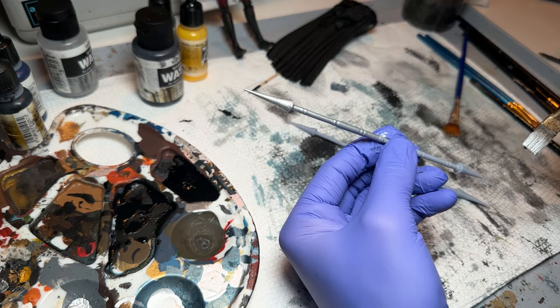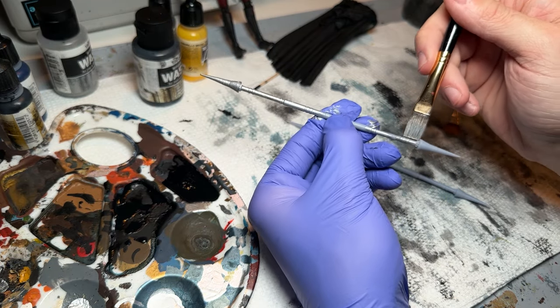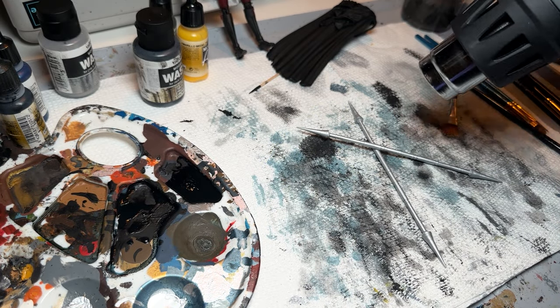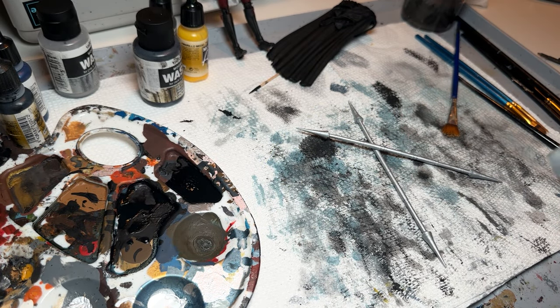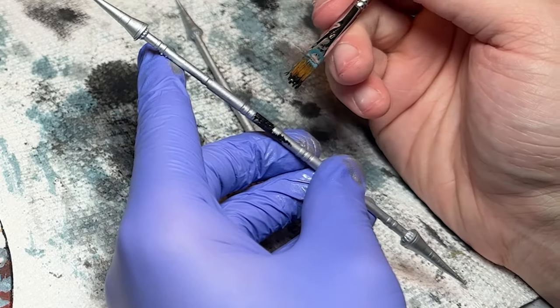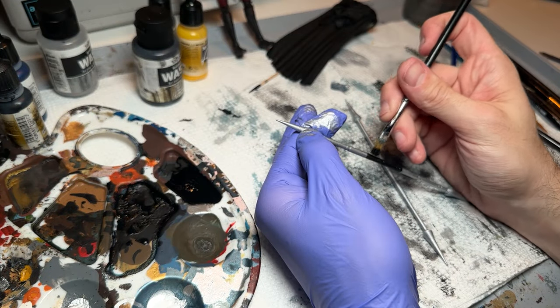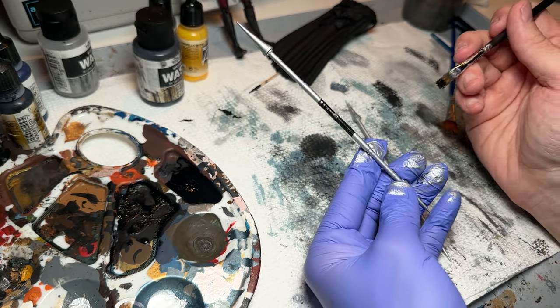I'm holding it in the middle and painting on both sides. Once that dries, I'll hold it from the ends and paint the middle. With the heat gun on resin, you want to be careful not to warp it because it gets really soft and flexible. I'm going to take Vallejo Black and paint a thin line around the middle to give it a little bit of a grip and add some detail — I just think it'll bring it to life and make it feel more finished.